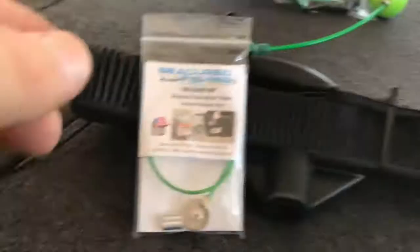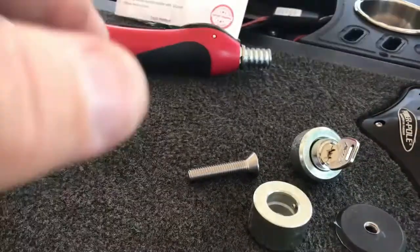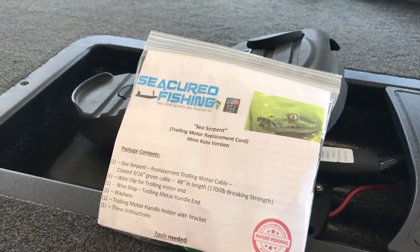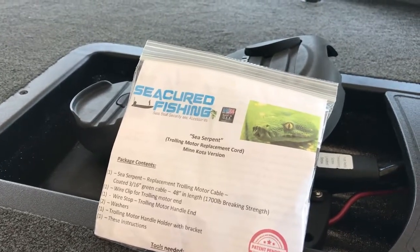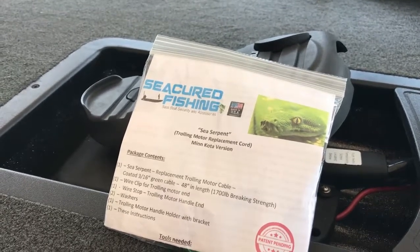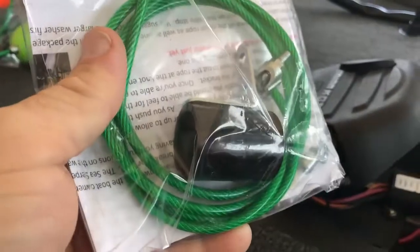Here's Release Me in its package, and here's the coupler lock. Then we move over to the trolling motor cable replacement. As you know, every Minn Kota motor guide comes with a cord. The Alteryx does come with a coated cable, but I've even seen those frayed and about ready to break. So we developed a cable replacement kit with a handle holder.